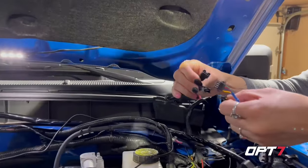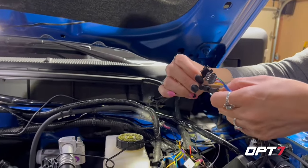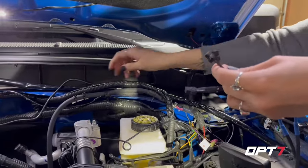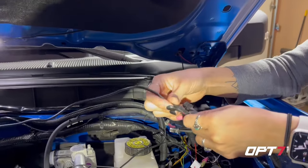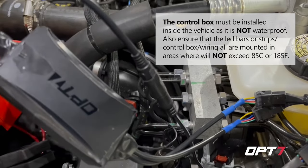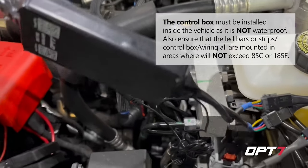Here we're plugging the light strips into the control module. We put some electrical tape around the edges and over the holes on the control module because it's not really weatherproof, but this should be good enough in the engine bay.